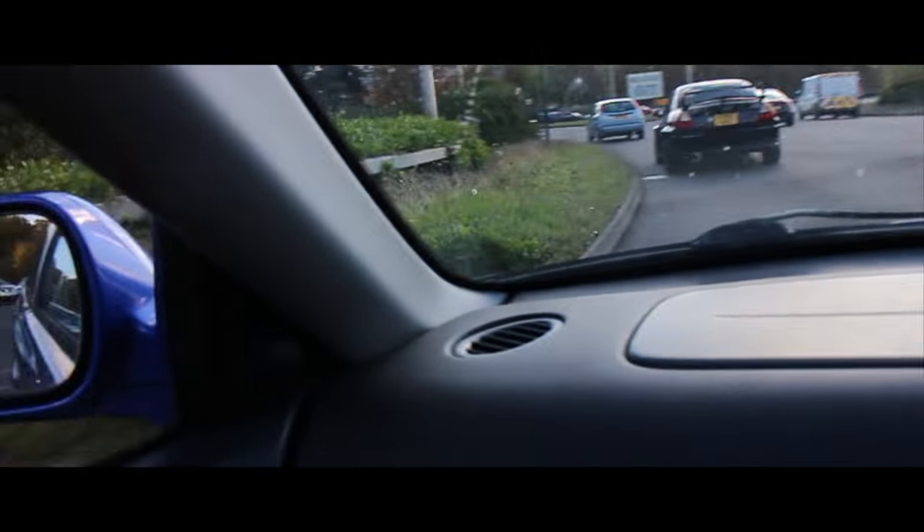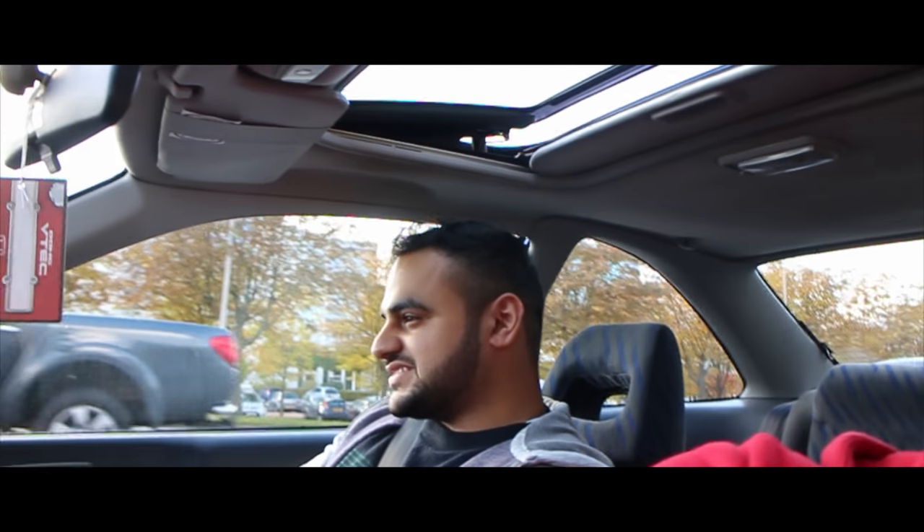Whilst we're going somewhere, let's have a question and answer session with Wahab Sami. What was the first car you ever owned? An '87 Toyota Corolla - yeah, that's a classic. What is your most favourite car that you've owned? It'd be my first DC5 - the white one, the modular one. That was actually a beauty, we'll try and find some pictures of that.